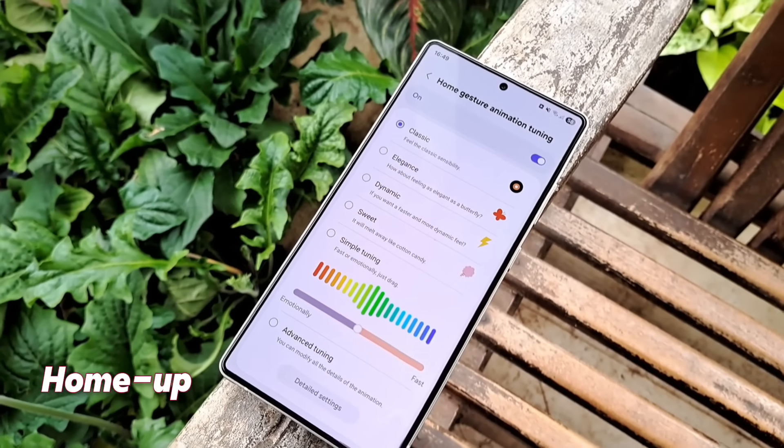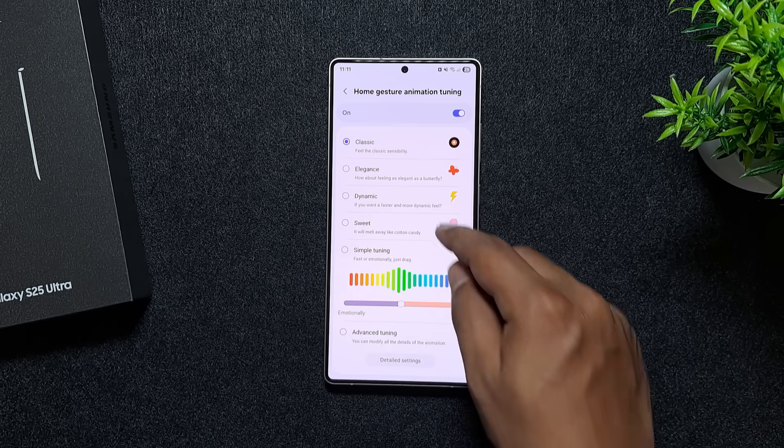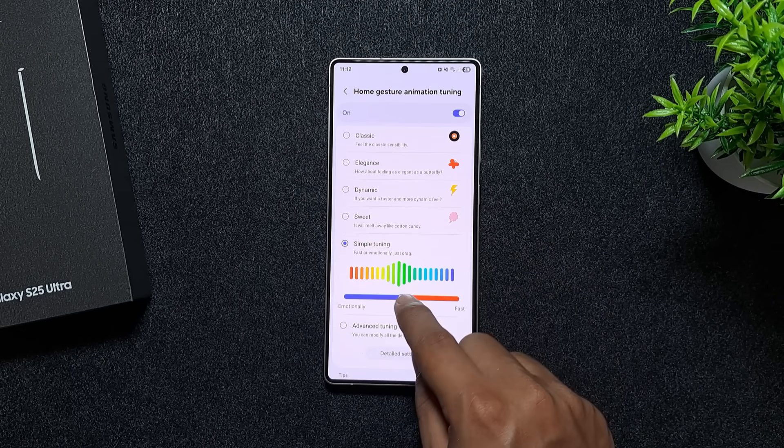You can also speed up animations with the HomeUp app. Instead of digging into developer settings, you can fine-tune gesture animations in various ways right from there.